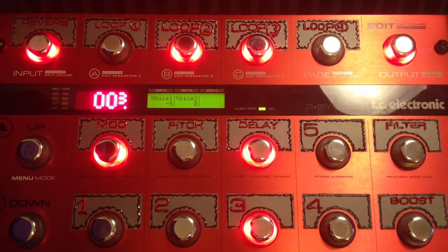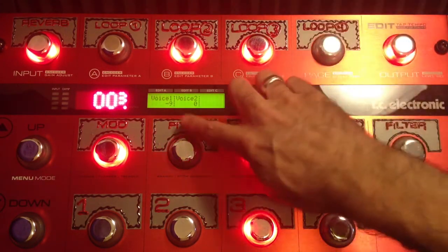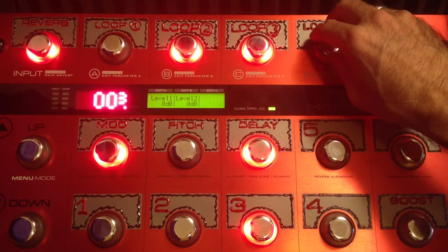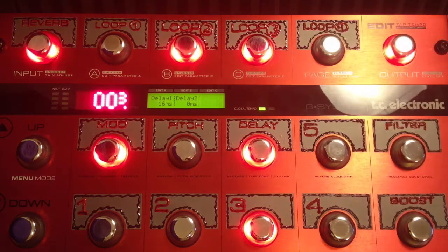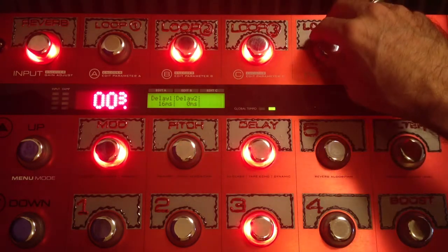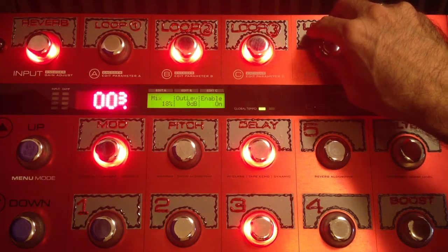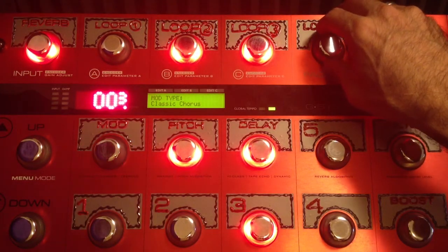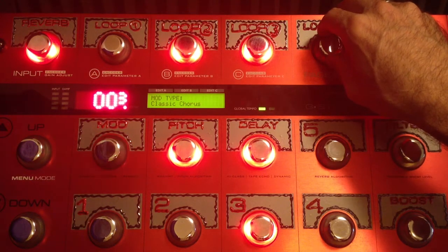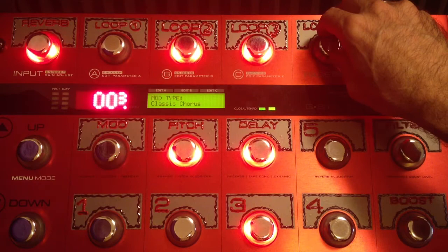Here's where I'm departing from the original: I am using the pitch shifter, not the detune — negative 9. Panned straight up the middle because I'm using a single cabinet, a single amp. Put a little delay on it: feedback 22, mix of 18. The modulation is, of course, the classic chorus — it's my favorite chorus. A horse is a horse of chorus of course, that's what I use.